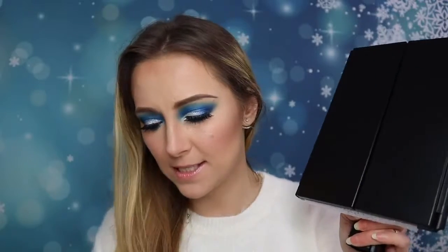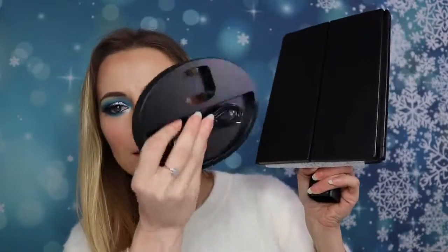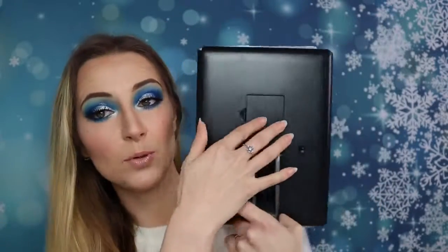Hi guys, hope you are all well. Today I've got for you an amazing makeup mirror — mine is black, but on the website you can also find a white one and a rose gold one. This is what it looks like when it's closed, and there is a stand which looks like this. It also comes with a USB cable, which is how you can turn it on.